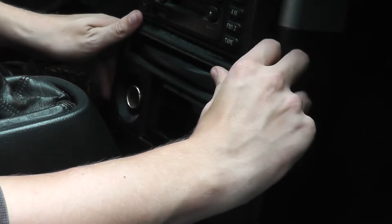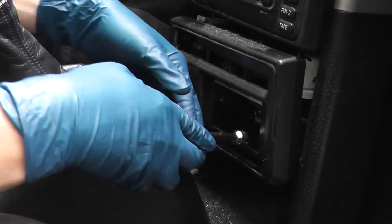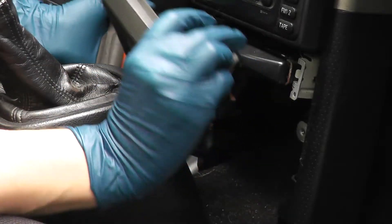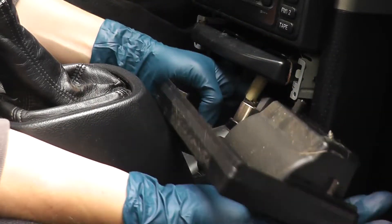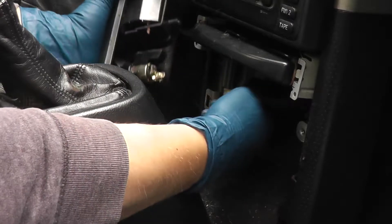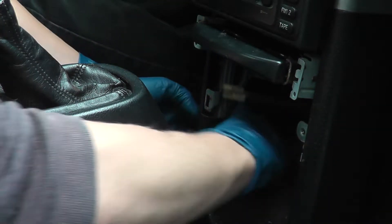Oh, there's bolts in there. Got one of these 10mm socket drivers — I'm just gonna take these little sockets out. The one on the right is the only one that does anything. That's kind of funny. Looks like this should just... yep. These can come out now.